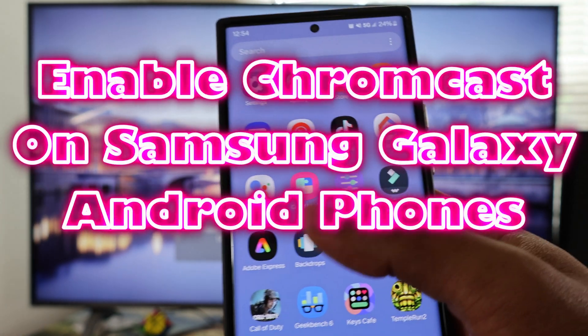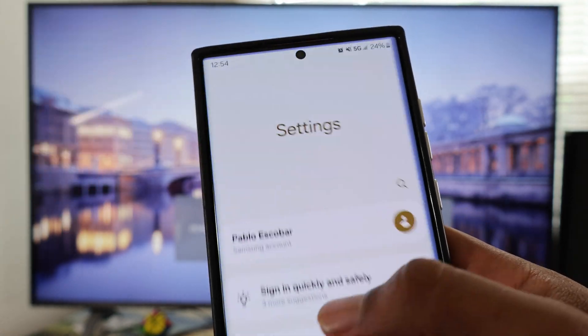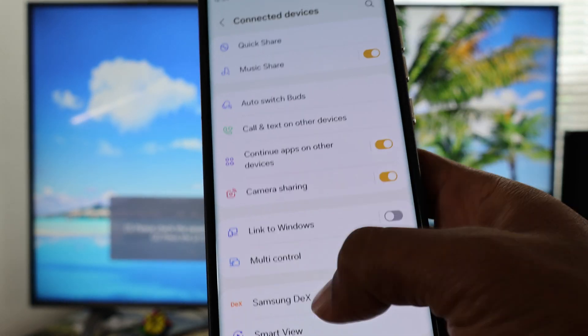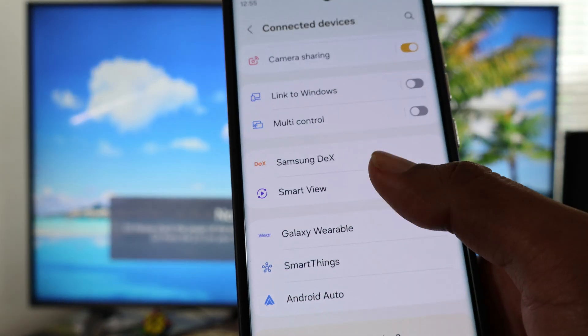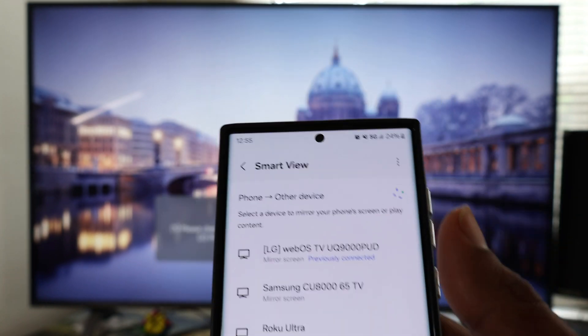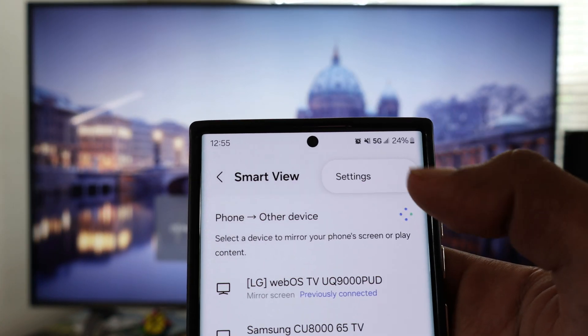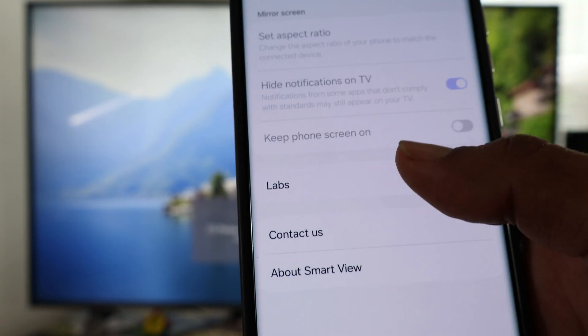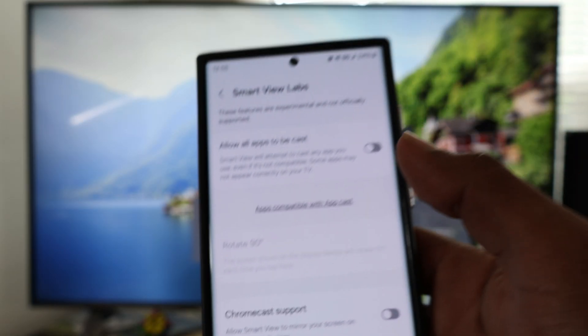On your Samsung Galaxy phone, go into Settings, then Connected Devices, then go to Smart View. Select the three dots on the top, tap on Settings, then go to Labs and enable Chromecast support and also enable 'Allow all apps to be cast.'